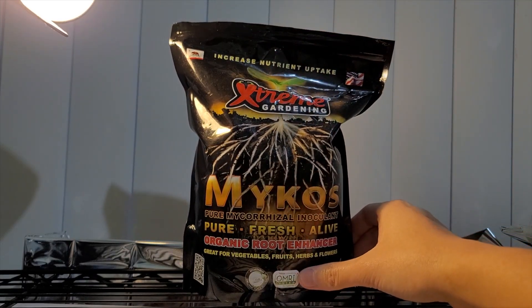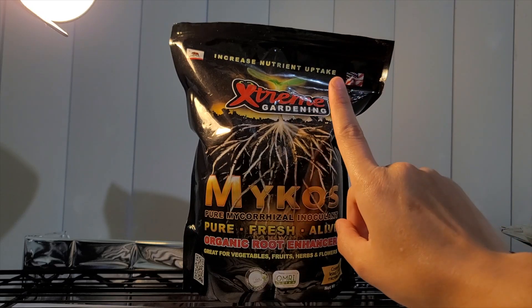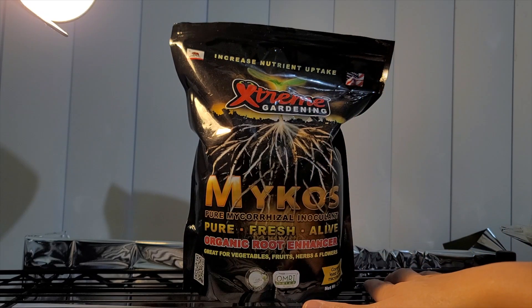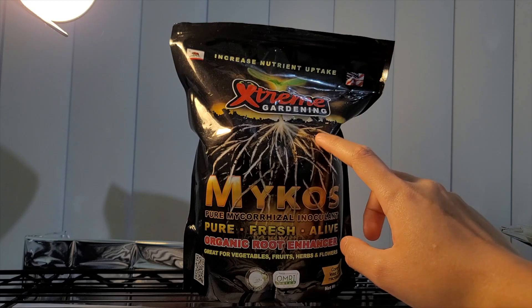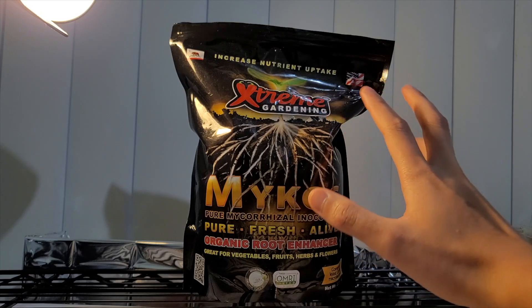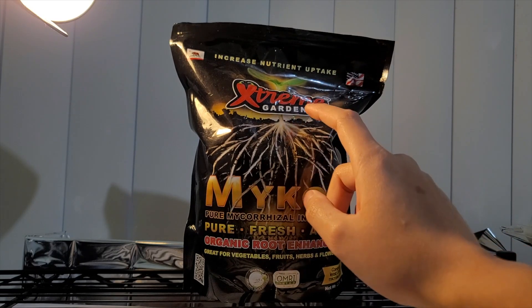What I have here is Mycos from Extreme Gardening, one of the many different companies you can acquire mycorrhizal fungi from. What made me choose this for this experiment is because it is a singular strain of mycorrhizal fungi. Other companies probably put two or three different types of strains. This one is advertised as one, so there will be less competition when the roots and the fungus make contact, forming that beneficial bond.